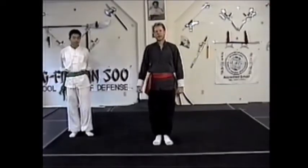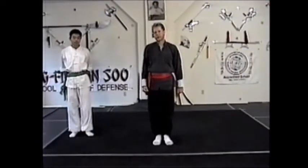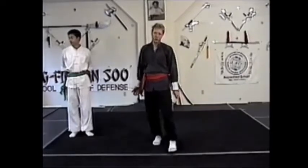Salutations, I'm Master Hermanson, and we're going to continue on this take with the white and yellow belt combinations.